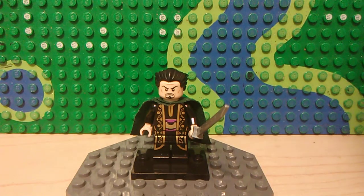Next up we have Ra's al Ghul. He has Sinestro's hair, a Prince of Persia head, a green cloak from Professor McGonagall from Harry Potter, and the torso and legs I believe are from Prince of Persia, and he has a grey sword.